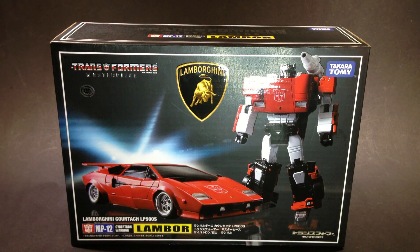Hey guys, welcome to Kal-El Reviews, this is Chris. Today I've got a video review of the Transformers Masterpiece MP12 Lambor, or Cybertron Warrior Lambor. He is the Masterpiece Sideswipe from Takara Tomy.